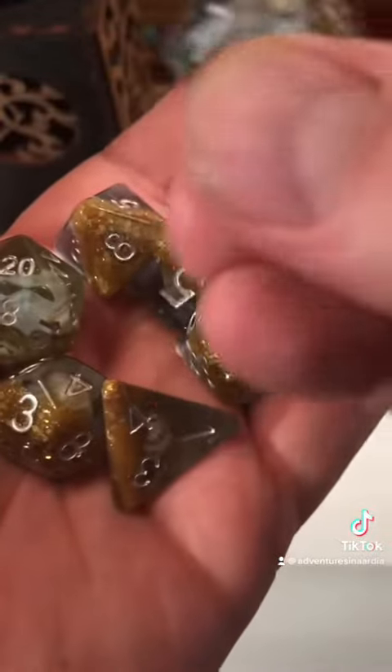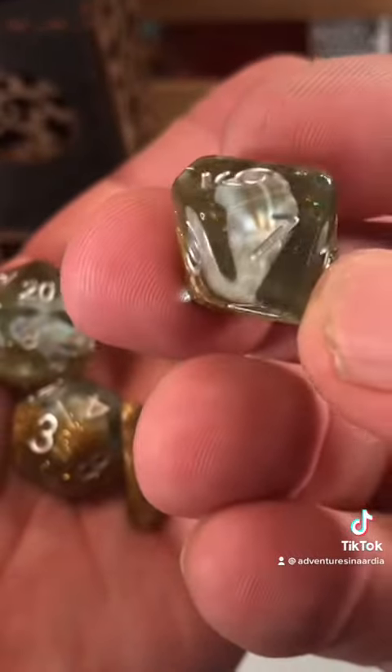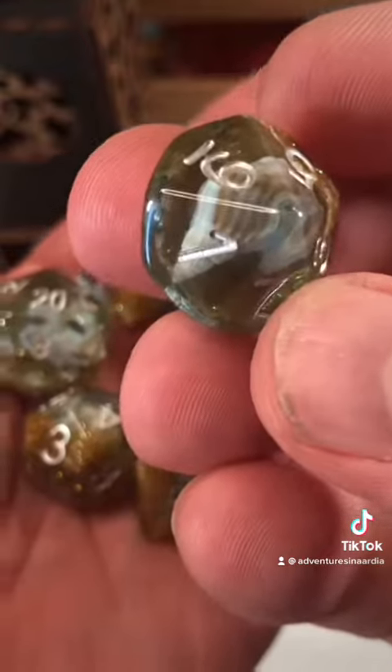In honor of today being the start of summer vacation in our house, I'm using these beach dice that were sent to me by a viewer. First up, let's roll for bread.